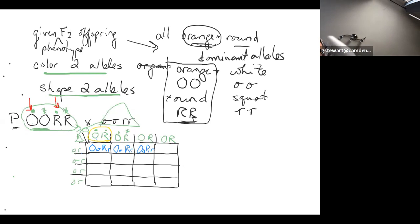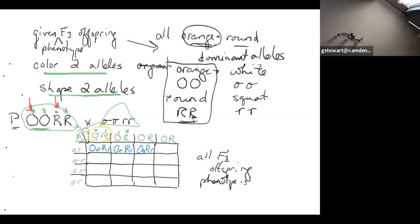The other parent goes down the side — it's just going to be a lowercase o and a lowercase r. We have to keep them in the same order: color first, then shape, however it was described in the problem. Pumpkin color is orange or white, and pumpkin shape is round or squat. When we combine these alleles in each box, we want to put the capital letter first — so it would be capital O, lowercase o, capital R, lowercase r. All 16 boxes are going to look the same in this P-generation cross, and the F1 phenotype is orange and round with genotype OoRr.